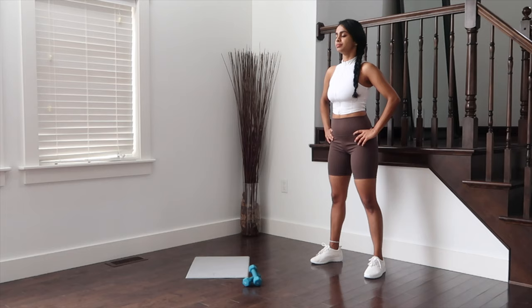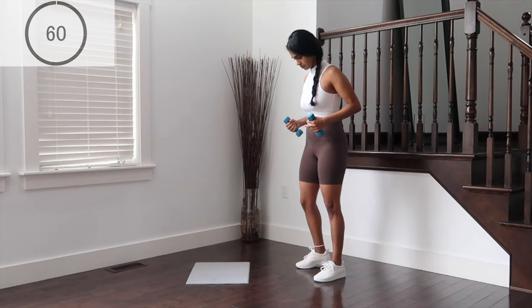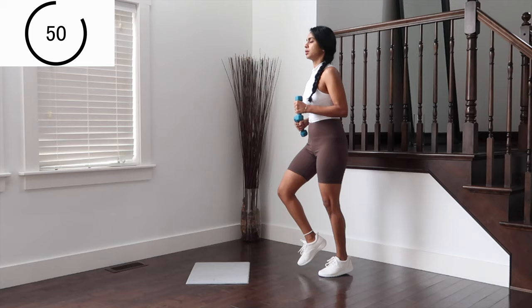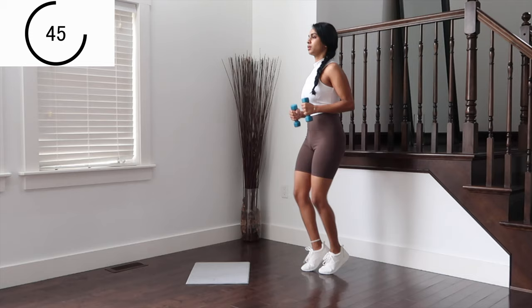We're going to begin with a one-minute jog, holding onto your dumbbells or water bottles. Heels lifted off the ground, staying on the balls of your feet. Keeping the abs pulled in and breathing out with your mouth. Let's go.